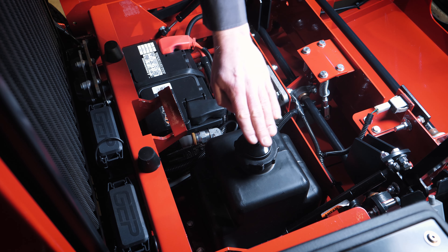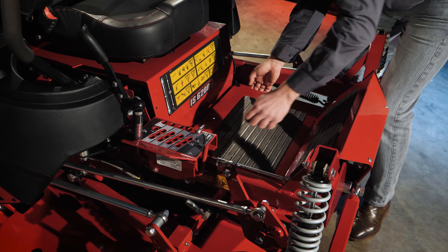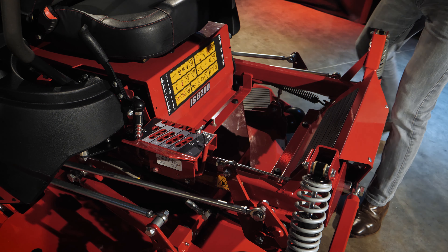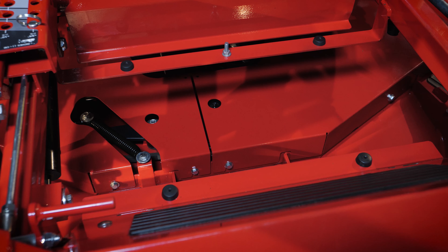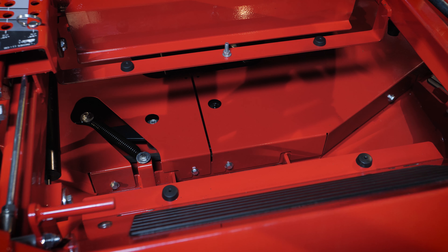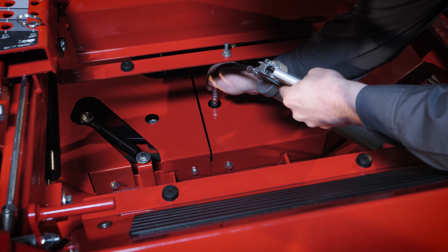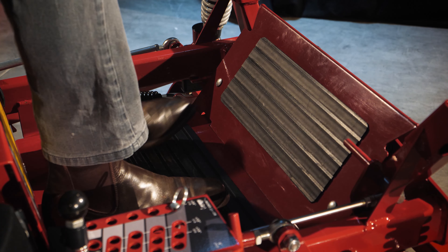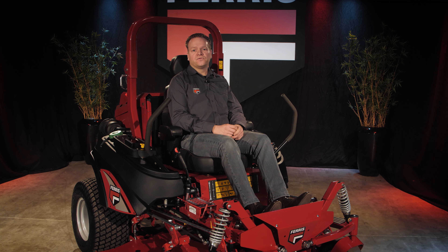The seat can be tilted forward and underneath we find the battery, the fuse box, fuel filters, oil filter, and a hydraulic oil reservoir. In front of the seat we have a removable footplate which is very convenient because it provides access to the top of the mower deck for daily cleaning and maintenance. The middle blade spindle can also be accessed more easily through this area for lubrication.